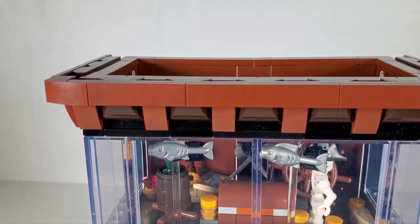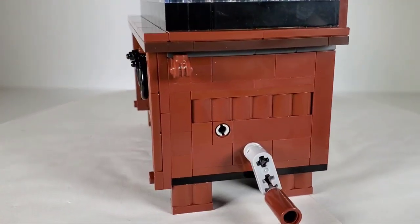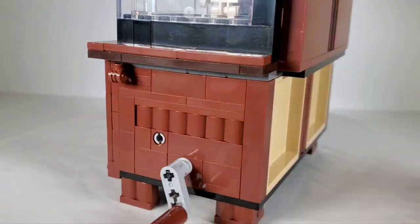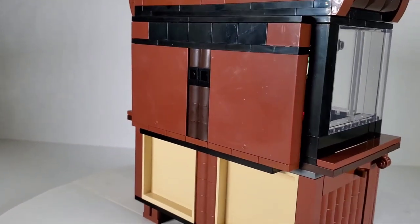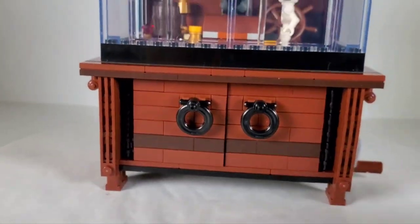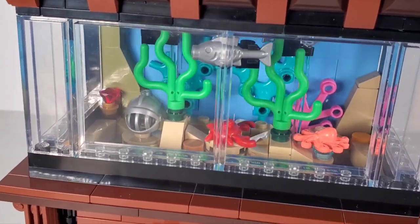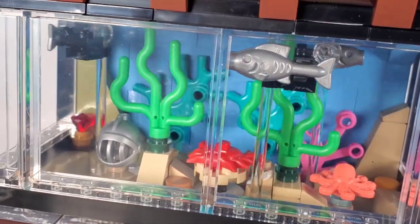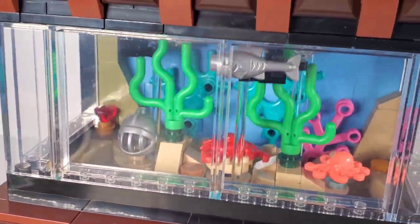Looking at the details, we can see the nice cabinetry — I like the brown color, it looks like wood. They used grill pieces nicely on the side. The glass looks really good. I love the ornate top and the way they did the corners — it looks really good. There's the crank mechanism and a nice decorative piece there too. On the back they used two big panels. Even the little legs on the bottom look nice, like a proper wood cabinet. You can see all the inner workings — I like the little helmet down there, the seaweed, and I love the way the fish turn those corners.